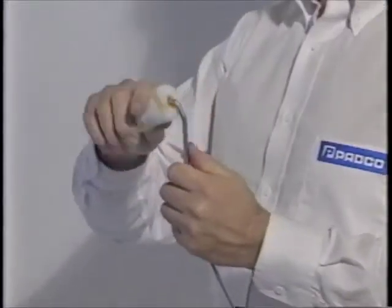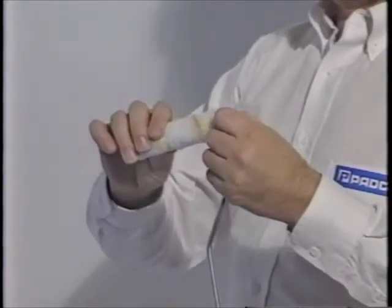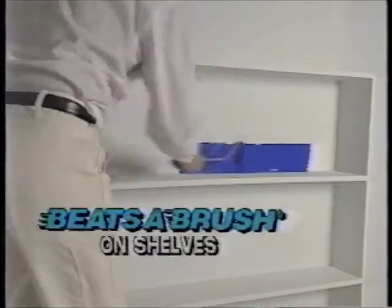The Beatsa Brush Roller always rolls smoothly because of a special bearing inside the roller. Now you can zip through awkward to paint places like bookshelves and cabinets without using a brush.